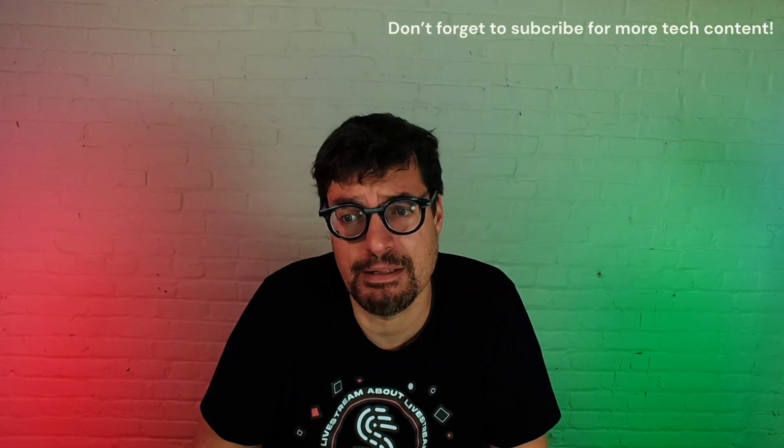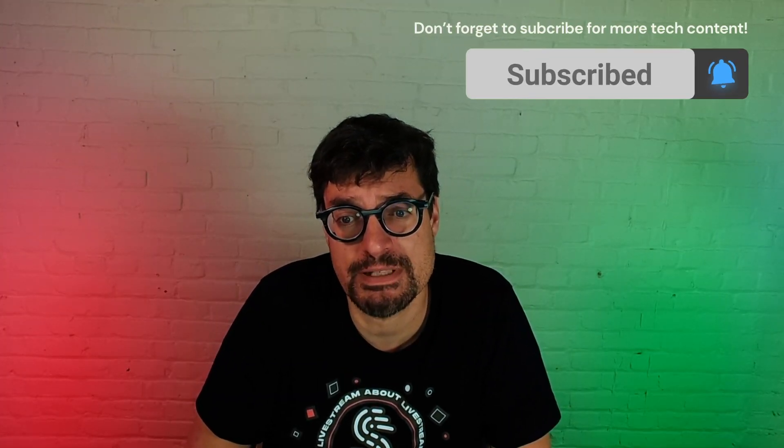Don't forget to subscribe and click the bell icon to be notified when we post more tech talks, interviews, and tutorials.